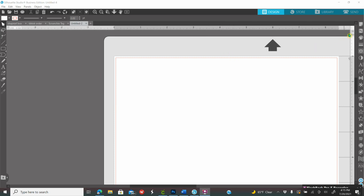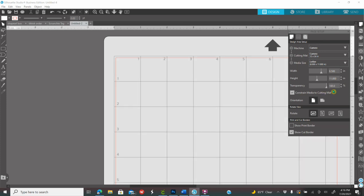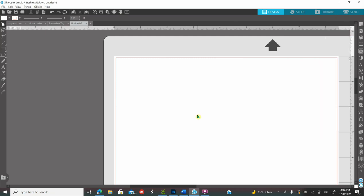The first thing you need to do is go to your paper icon on your right — it's the first icon and looks like a piece of paper, that's your page setup. Go to media size and click on 8 by 11 because that is the paper size you are going to be using. Where it says transparency, I have mine on zero; some people have it on 100 so they can see their grid, but I like mine on zero.